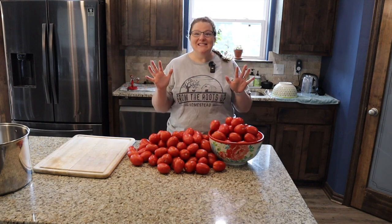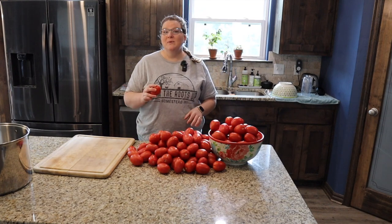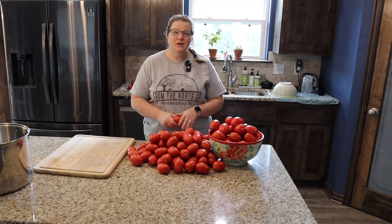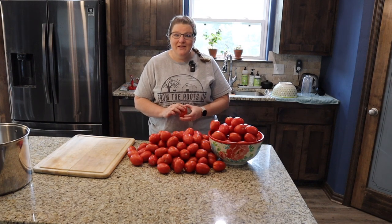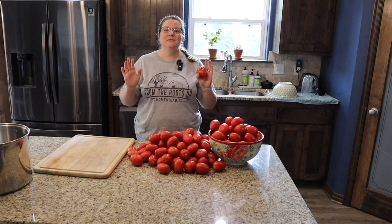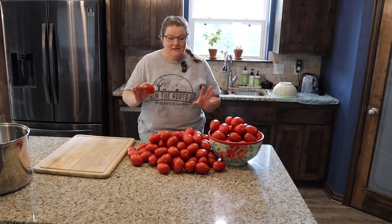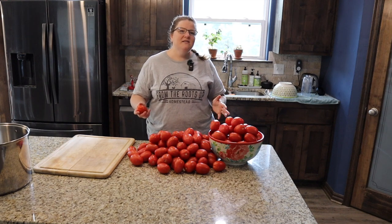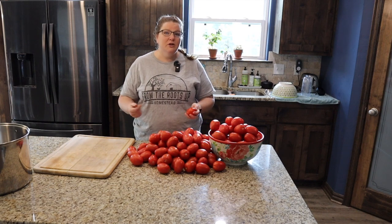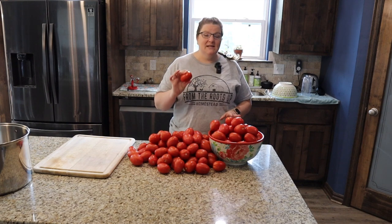Today we are going to be taking these tomatoes and making pasta sauce. A week or two ago we did a recipe canning tomatoes the really easy lazy person's way — just chop them up and stick them in the jar. This one takes a little more effort because when you can a sauce you want it to taste best and have a nice smooth texture, so we're going to remove the skins from the tomatoes.